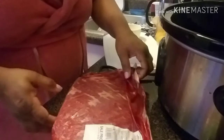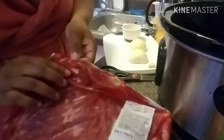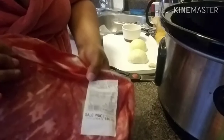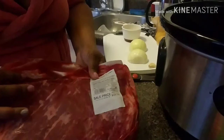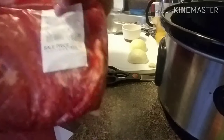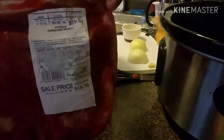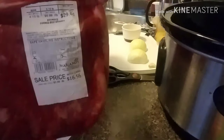Hey guys, happy Sunday! It is very early, so I'll spare y'all. It's not Halloween yet, so I'll spare y'all looking at me when I just barely woke up, because I do plan on trying to go back to sleep. I just wanted to get my corned beef on. Here's my corned beef — it is 4 pounds, it cost me $29, and I got it at Mariano's.